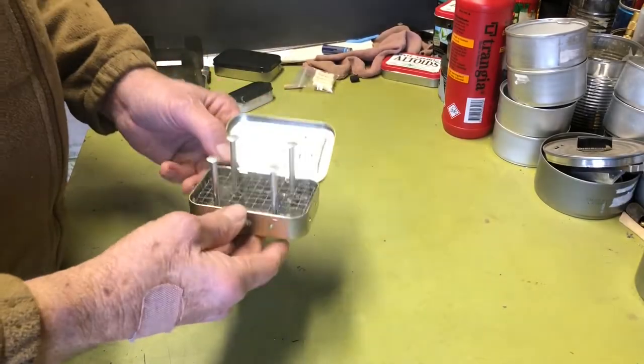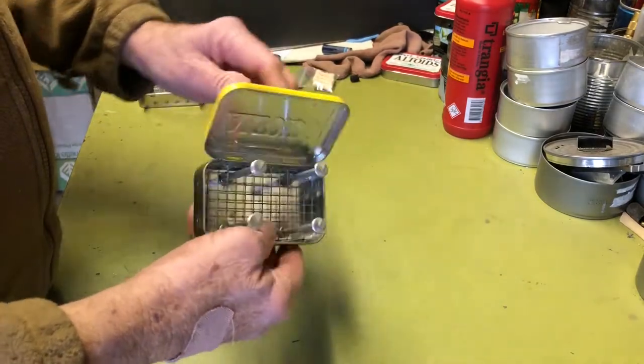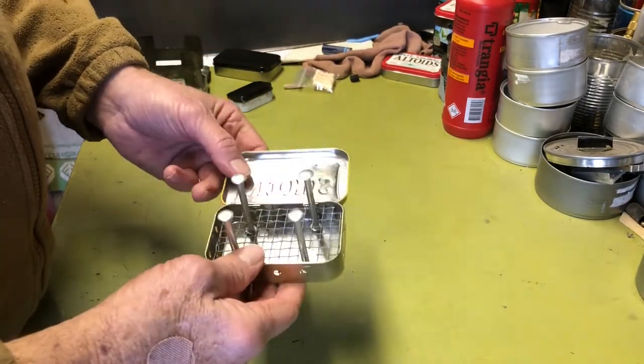Hi all, PlantSiteAgent here. Today we're going to take a look at a wood stove that is built from an Altoids tin. I call it a pillar style, so go ahead and stay tuned.